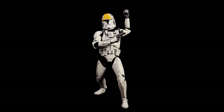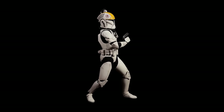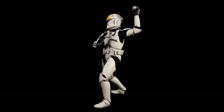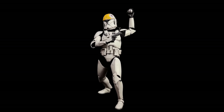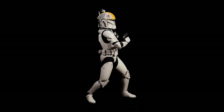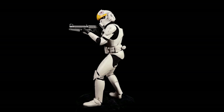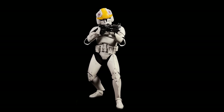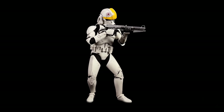Then we get to accessories: you get the droid popper grenades, the macro binoculars, the DC-17 blaster pistol, and the blaster carbine. So if you want to accessory-share, get this guy, pop his hawk helmet on a regular clean clone trooper and give him the macro binoculars — you can. So many more possibilities, and that's why this guy — I think he's a must-have.